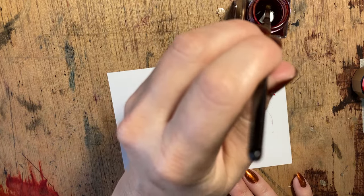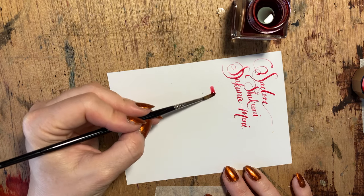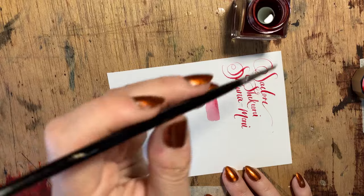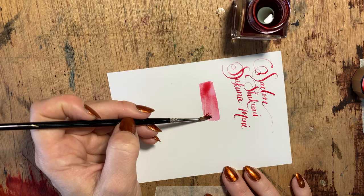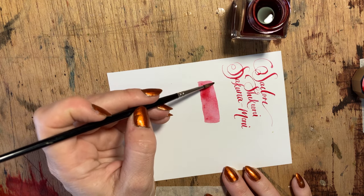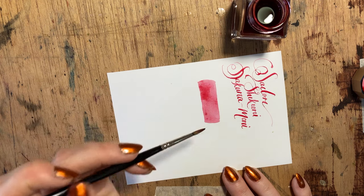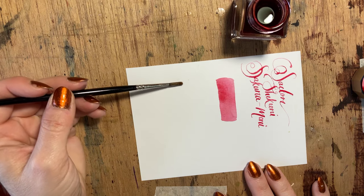As per tradition, we're going to do wet-on-wet and wet-on-dry testing. Our first thing is to lay down the ink for the wet-on-dry, and to see how the ink works at full concentration. At first glance, it seems to me to be a very lightly pigmented ink — a very pale, soft pink, not nearly as saturated as many of the other inks that I work with.